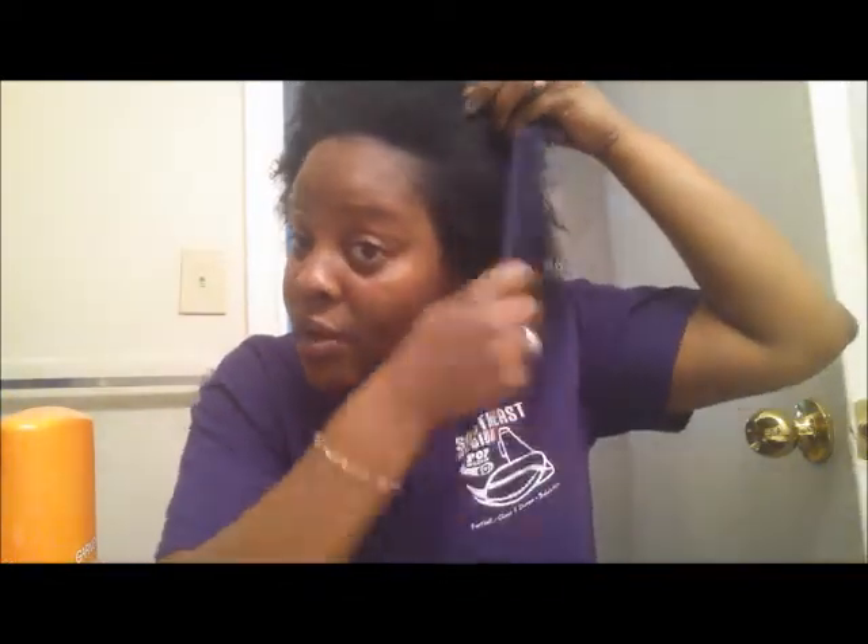Thank you for visiting my channel and sitting through this review with me today. It's my first time using this color and I would recommend it — this is a product I do recommend going to buy from the Dollar Tree and giving it a try. It's worth a try for a dollar. If you like this review, give me a thumbs up, comment, like, subscribe, share with your friends, and I will see you guys on the next video. Hello to all my new subscribers — bye!